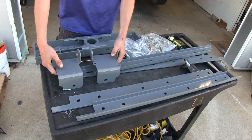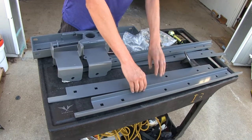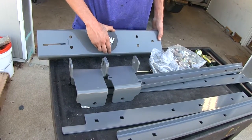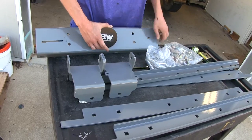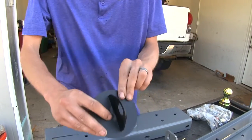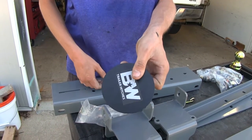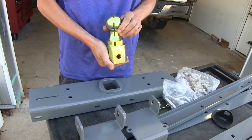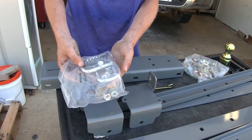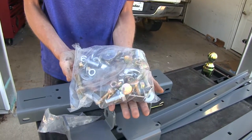Here's what our kit comes with. We have our two frame brackets and our rails that our turnover ball Gooseneck will mount to. We have a plug that will slide inside our Gooseneck Adapter when the ball is not in use, giving you a flat surface on your truck bed. It's a fully metal plug — very durable and thick — not plastic. We also have our 2 and 5/16ths Gooseneck ball, safety chain loop hardware, and a large bag of installation hardware to attach everything to the truck.